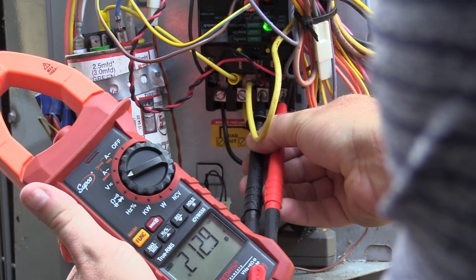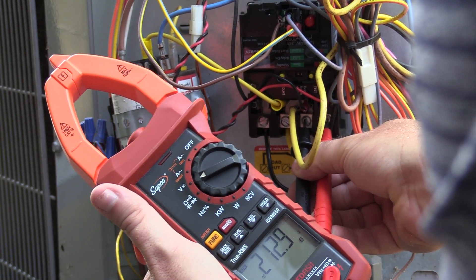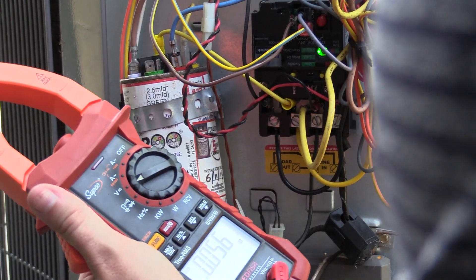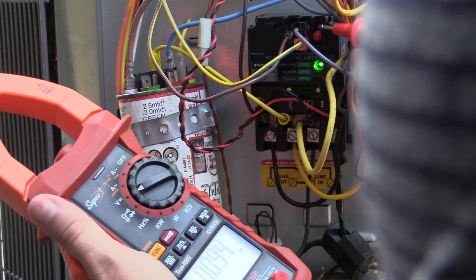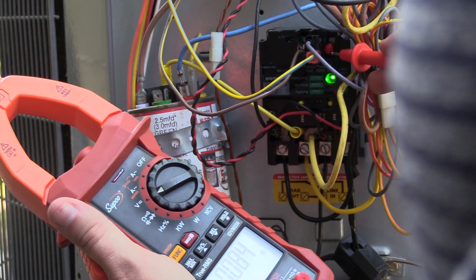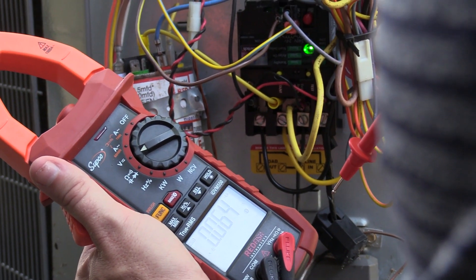We want to check our incoming voltage to make sure it's correct. We've got 212 volts on the line side, and that's normal because this is a 208-volt power structure. Because our control voltage is 24 volts, this red terminal cover is in place over the 120 and 240 volts. So again, we have 208-volt high voltage and 24-volt control voltage.